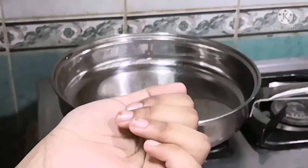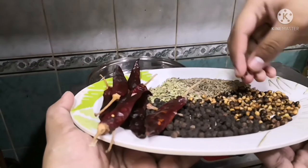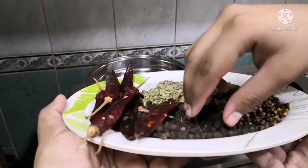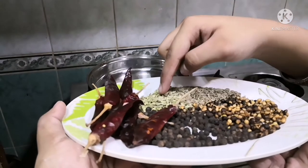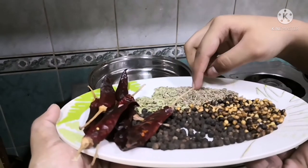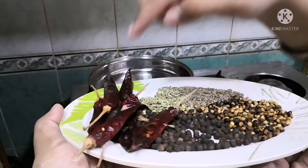Now let us see the ingredients to make the masala for the soup. I have taken one and a half teaspoons of coriander seeds, two teaspoons of peppercorns, one and a half teaspoons of fennel seeds, one and a half teaspoons of cumin seeds, and five dry chilies.